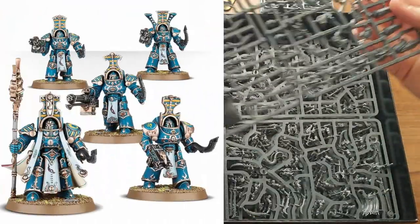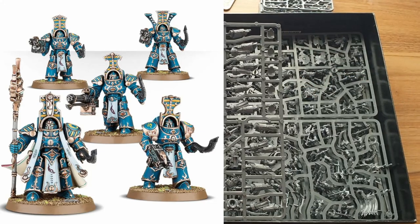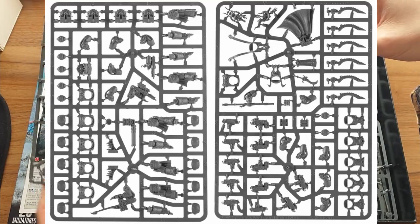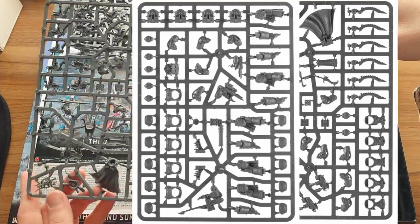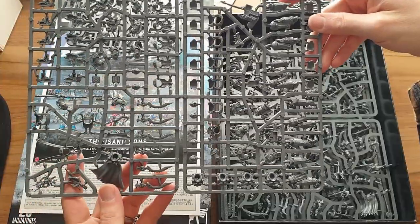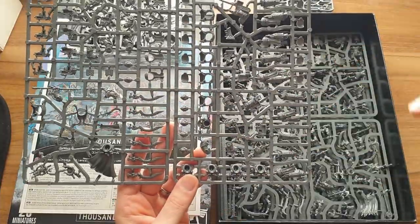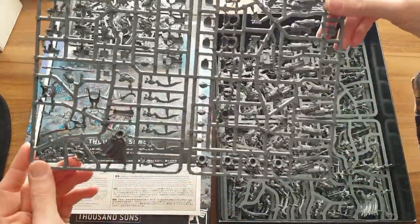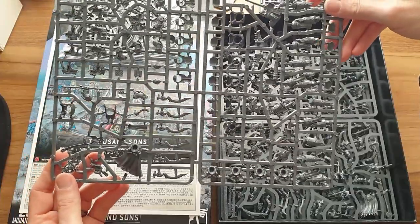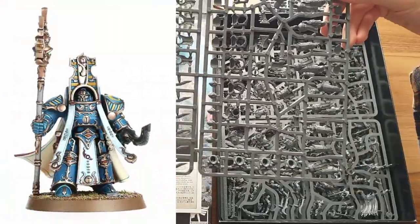Next up we have the Terminator sprue. I'm trying to remember what Thousand Sons Terminators are called — it's escaping me, something like Sekhmet Terminators, something Egyptian sounding. This sprue makes five of them. You get all your options here — there are six blades, though as far as I know you can't take six blades on a squad of five models; maybe there's a dual blade option on the champion. There's also a staff option for the champion, and the champion gets to come with a cloak.